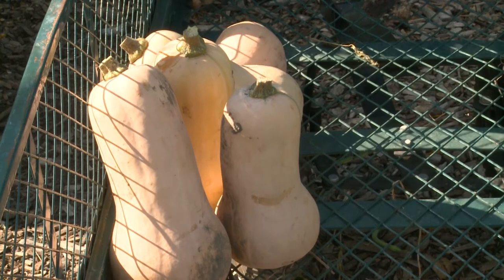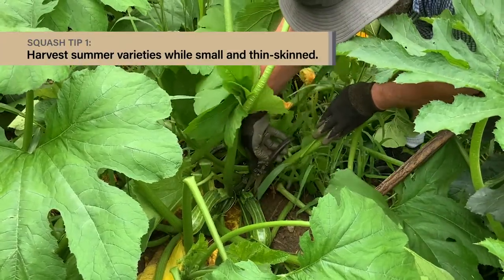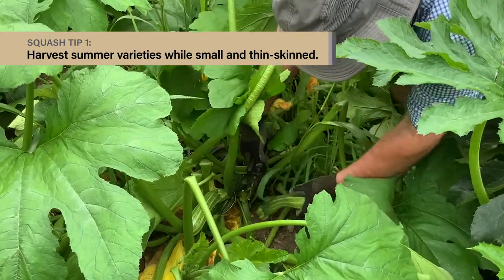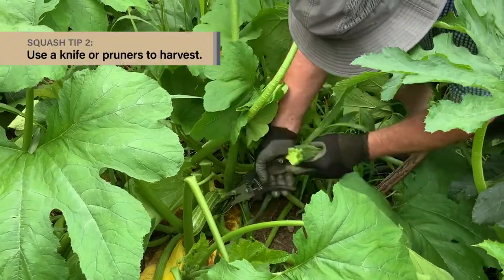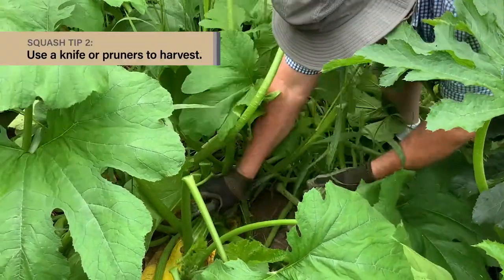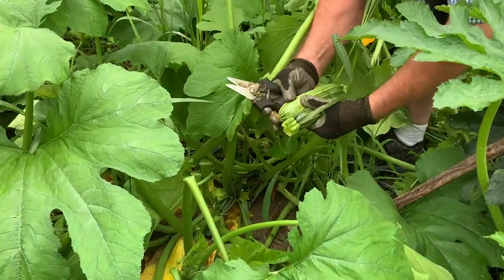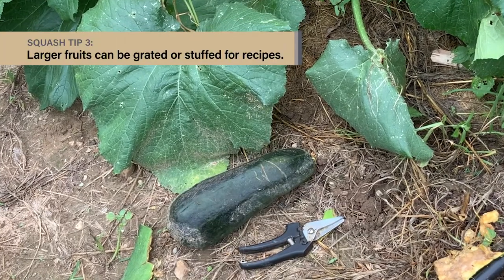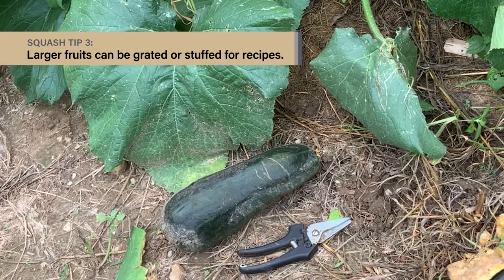Harvest time for squash depends on the type of squash you're growing. Summer squash — and that includes the zucchini, the yellow, and the patty pan types — are harvested when the fruits are small, thin-skinned, and tender, and before the seeds inside have matured. You'll want to use a knife or pruners to remove the fruit to avoid damaging the plant stems. Keep the fruits picked frequently to keep the plants in production. The fruits will get tough and seedy if they get too big, though they can be grated and used for making zucchini bread, or you can stuff and roast them.